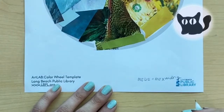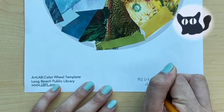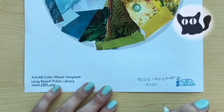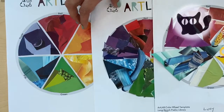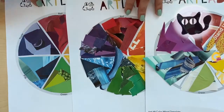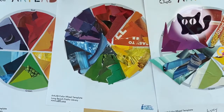Once you've glued down your pieces, you're almost done. The last step is to sign your artwork — be sure to add the date. Let's ooh and ah at what we made. Take a moment and appreciate what you created. Not a single other color wheel is exactly like yours, and that is special.